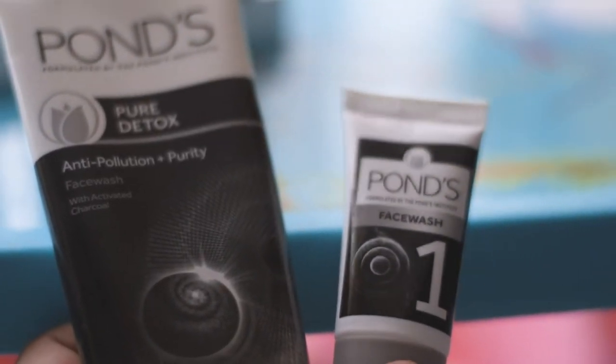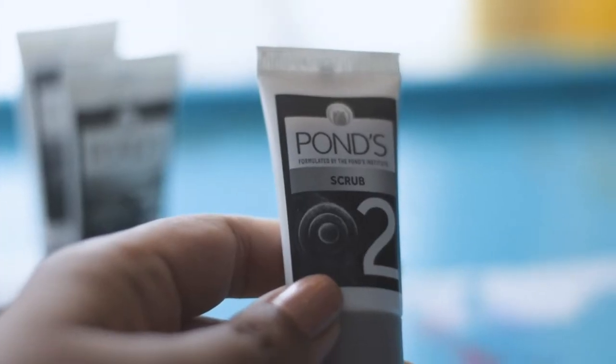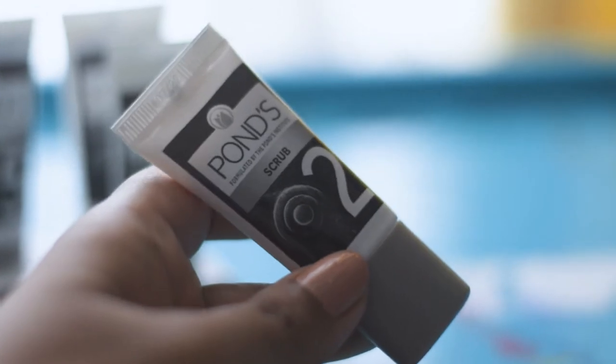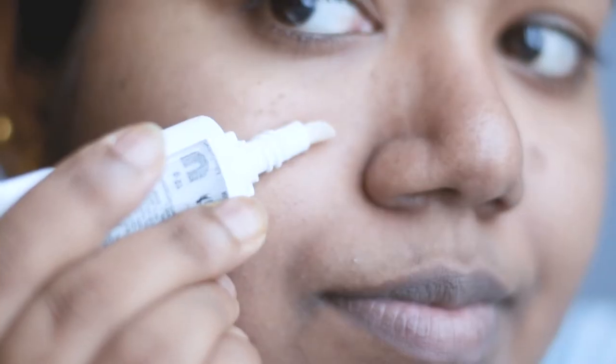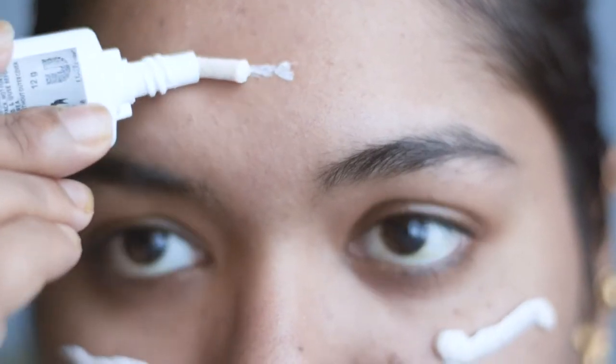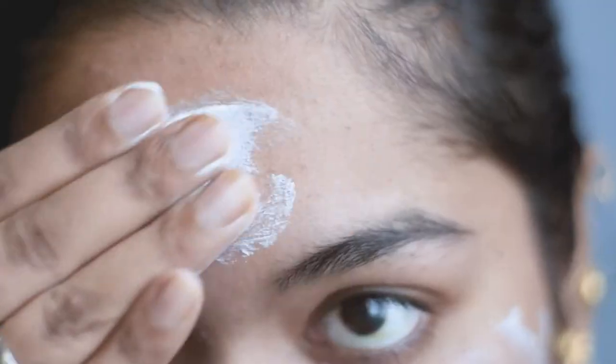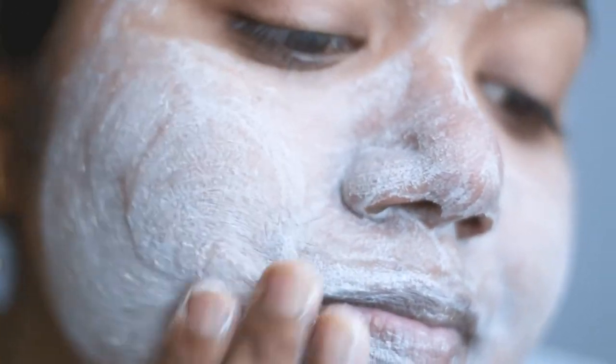As I have already washed my face using Pawns Face Wash, I'm going to skip the first step and move on to the next step, which is the face scrub. I'm going to apply it all over my face and massage gently in upward and downward circular motion for at least five to seven minutes. I'll also use some water if it dries up while scrubbing. Be very gentle and soft, and after washing it off, my skin feels so soft and crystal clean.